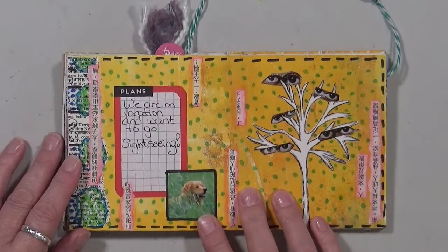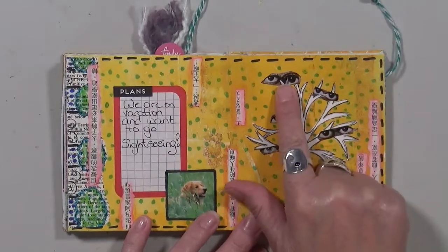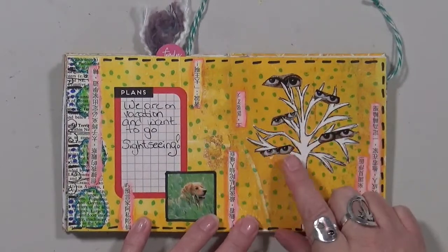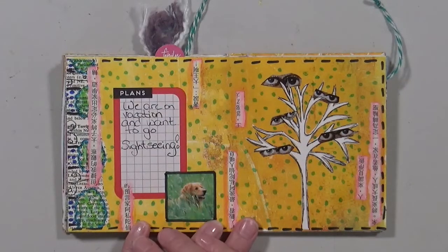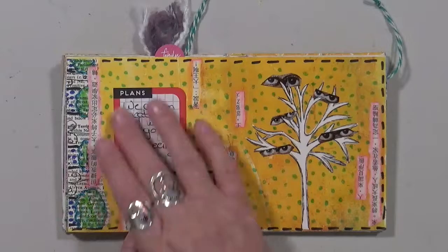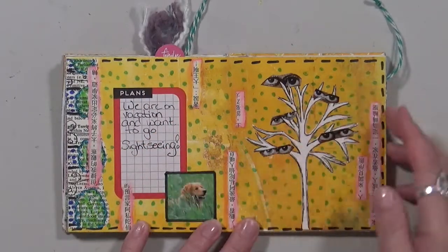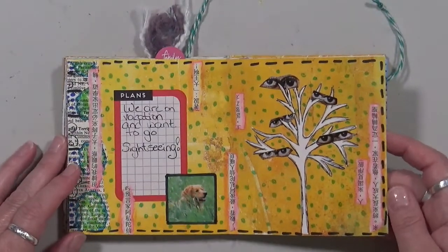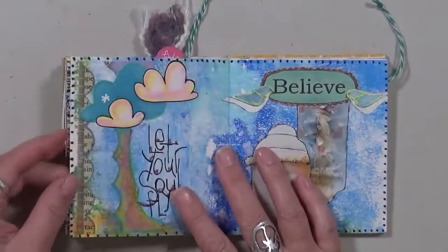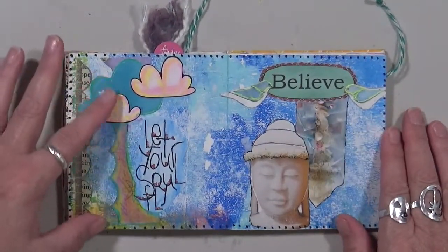This is my sense of humor. For some reason I put this tree on here and then I put all these little eyes on it — why, I have no idea. Then when I came back to finish the page I thought, hmm, what am I gonna do with this? And 'plans' was already here, so I thought 'we are on vacation and want to go sightseeing,' and I just thought that was kind of funny. 'Let your soul fly' — made a tree out of clouds and out of a piece of scrap paper.